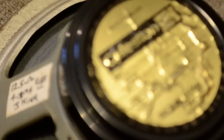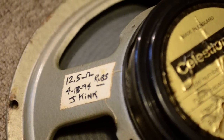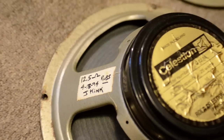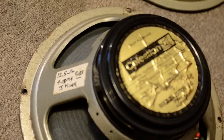This speaker here is a Black Back 25. Now Jay Kink — Jerry Kink — worked with Ace, and he and I went through a bunch of the speakers and amps and this and that, and pulled this out of one cabinet in particular.